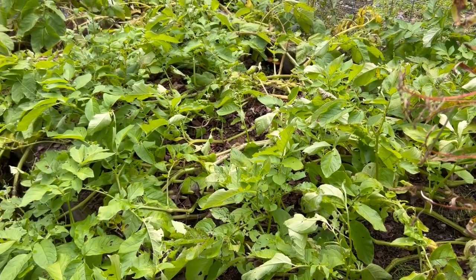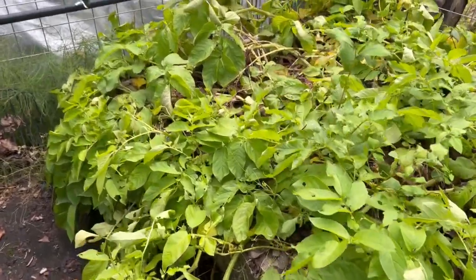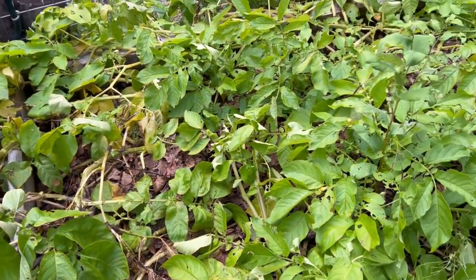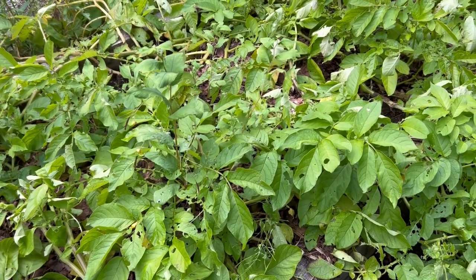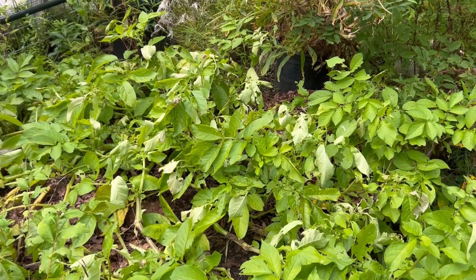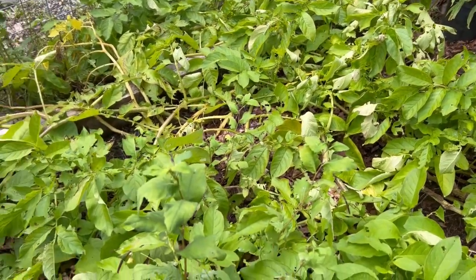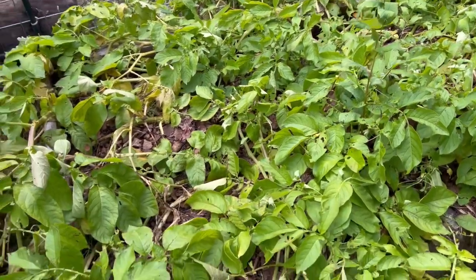Here's one of my potato beds and as you can see it's still pretty green. It is September 3rd today and they would still be growing, but it's getting late in the season and I need to give my potatoes a chance to harden up the skins. So I'm going to cut all of these stems off and then let the plants sit for about a week to a week and a half, and then dig them up.